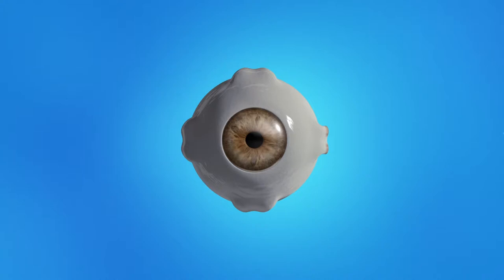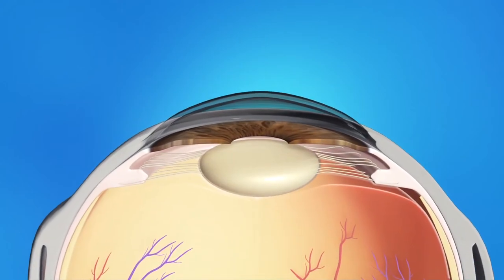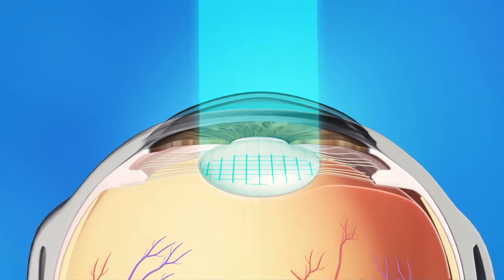During laser-assisted cataract surgery, your ophthalmologist will use a laser instrument guided by a computer. The laser is used to make small openings in the side of your cornea. It is also used to soften the cloudy lens's hard cataract tissue.